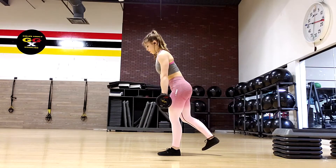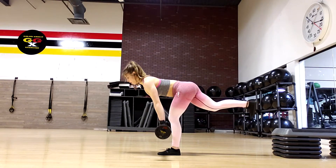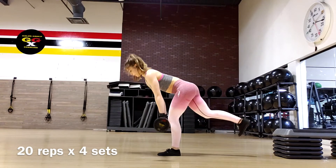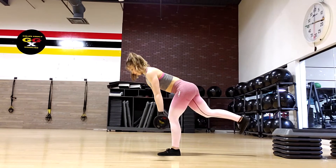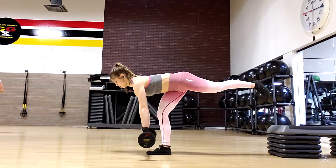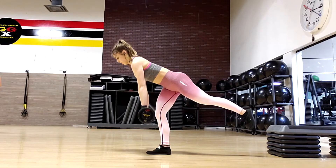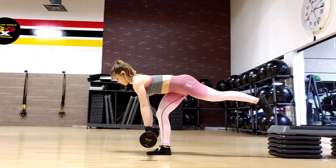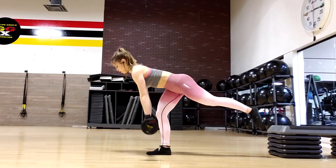Then I went into pulsing single leg RDLs — RDL stands for Romanian deadlift. I did 20 reps per leg times four sets. Because I was going for lighter weight this day, I thought the pulse and higher reps would be a fun variation to try, and let me tell you, it was a real challenge. Try to keep your back as straight as possible with a slight bend in your knee, and keep your shoulders back and your head in line with your spine — hey, that rhymed! I'm basically a poet and I didn't even know it.